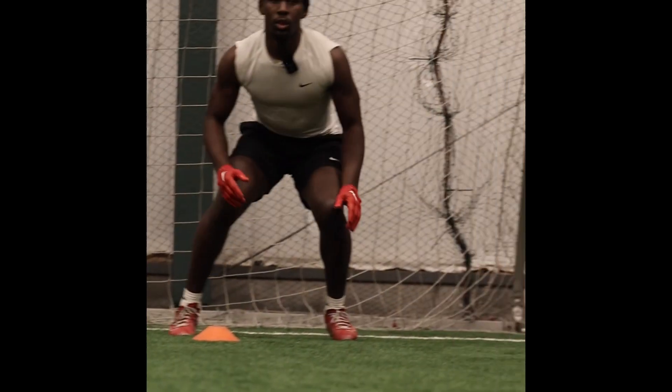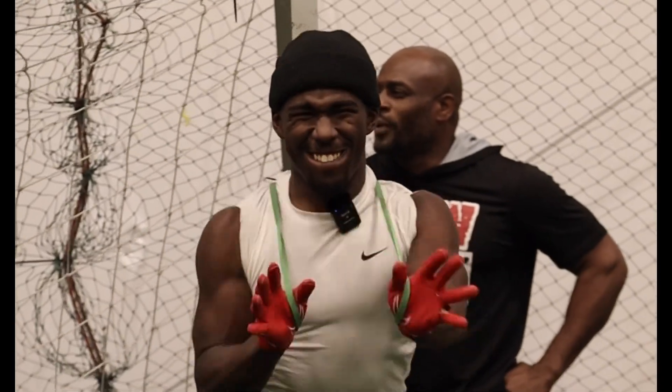Today we're going to start putting out some instructional drills on how to play proper defensive back. We're going to go over press man coverage and how we've done it at Raw Talent — little tips that you guys can use to take your game to the next level.